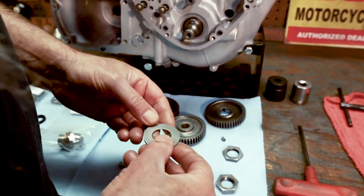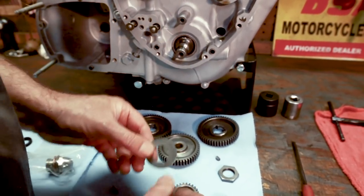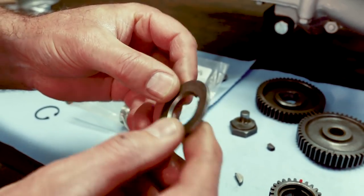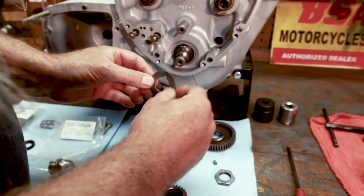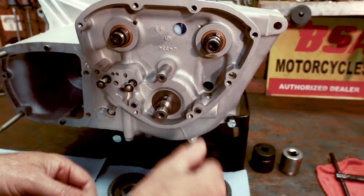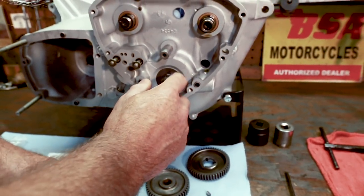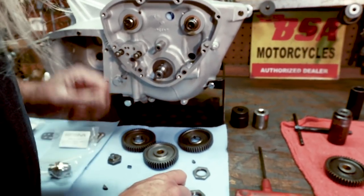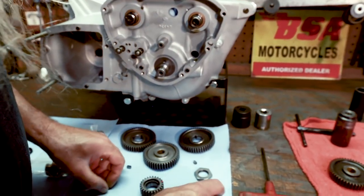We also have this machined washer that will be inserted over the crankshaft before putting this gear on. It has a bevel on it and also a keyway — the bevel is going to face in. It's imperative that you have that washer on your crank before putting this gear on. If you do not put the washer on, it makes it very difficult to remove this gear with the puller that was shown earlier in the series.